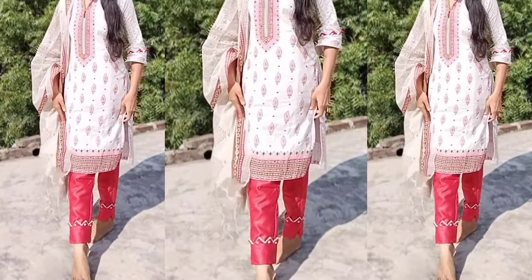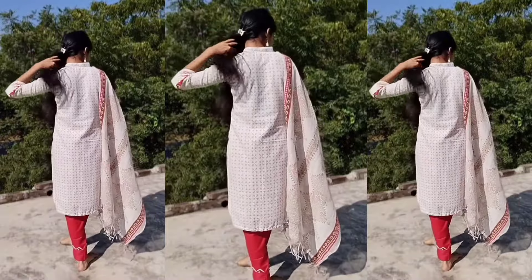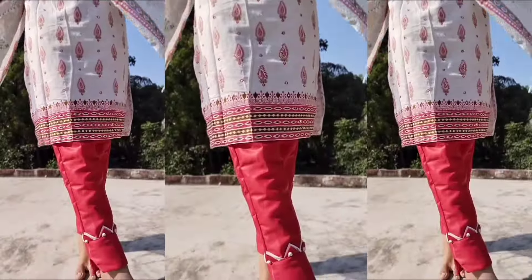Assalamualaikum viewers, welcome back to my channel Evoz Designer Outfit. I hope you will all be alright. Alhamdulillah, I'm also alright. So in my last video, I made this flat collar skirt.